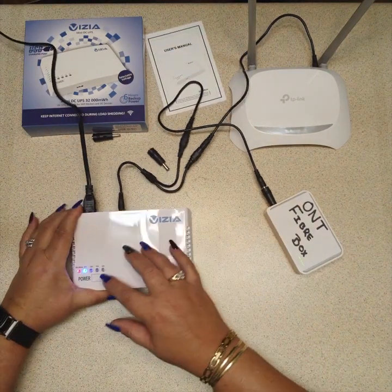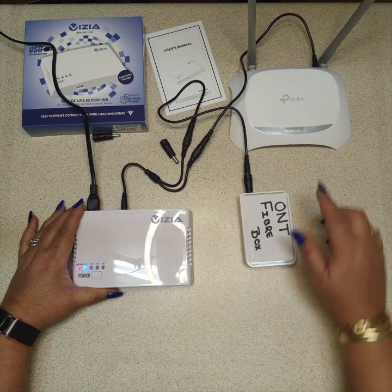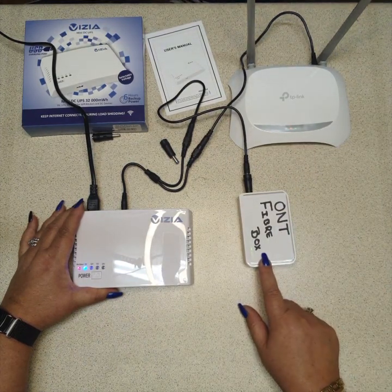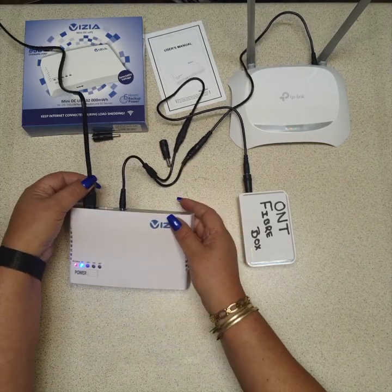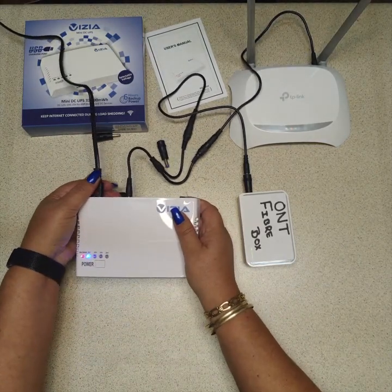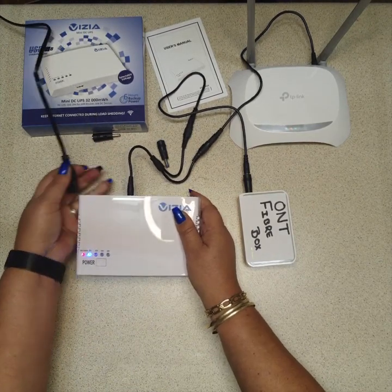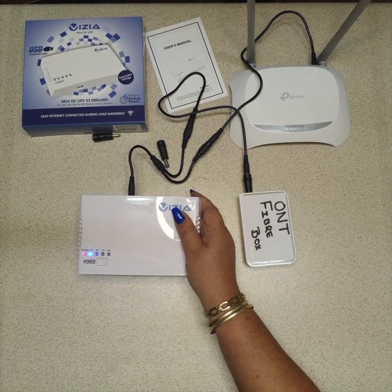As you can see, the router is powered up and the ONT is powered up. Now you leave it like that. If there happens to be load shedding, cable theft, or maintenance in your area and the power does go off, everything stays on.